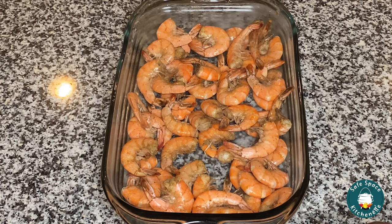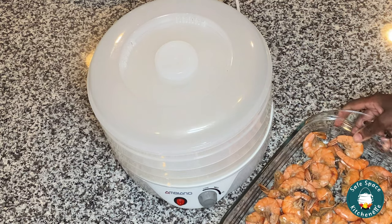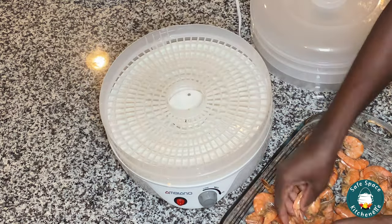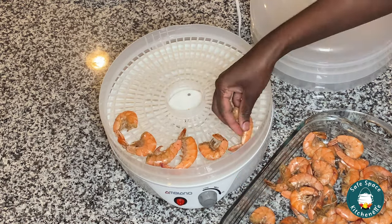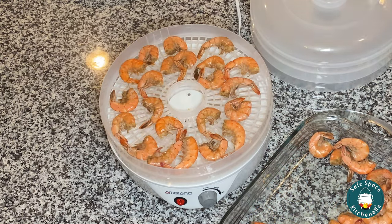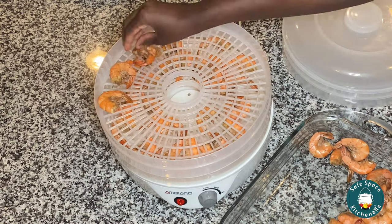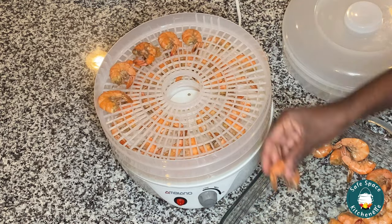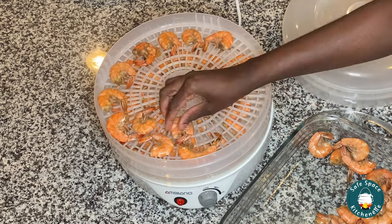So I go ahead and turn off my stove and then I'm gonna transfer this into a pot that has a little bit of space. You can throw this onto a tray or even a foil pan and just give it room to cool down completely. You want to make sure it is completely cool before you transfer it onto your food dehydrator. So here I'm just transferring my cold shrimp onto my food dehydrator, and once it's lined up, I'm gonna turn it all the way to the highest temp and let it dehydrate.